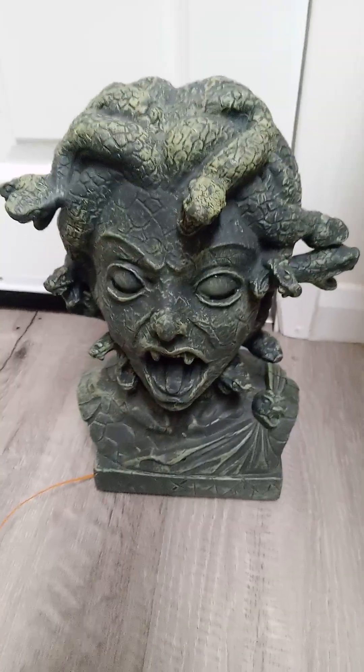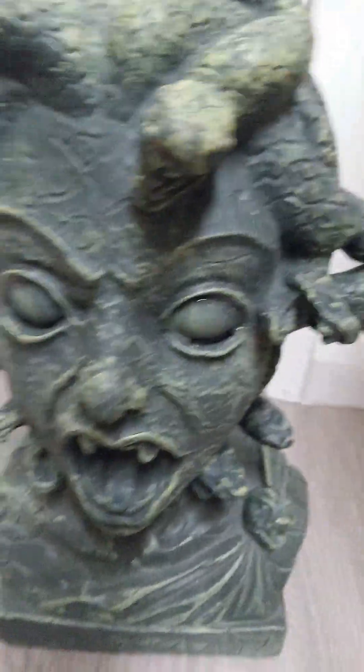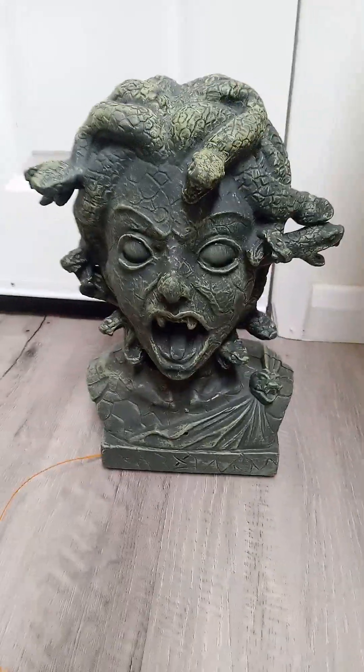It's a very, very cool animatronic. Before I play this, the mouth doesn't light up, but that's okay — the bulb in the mouth's gone, but that doesn't bother me too much. The eyes light up still, so that's okay.